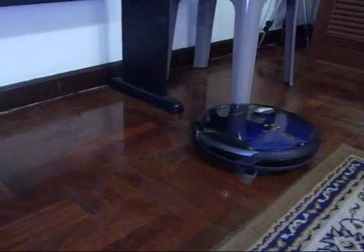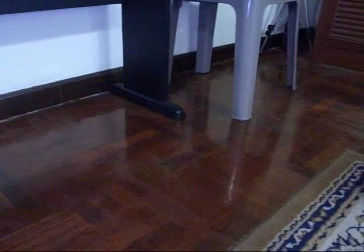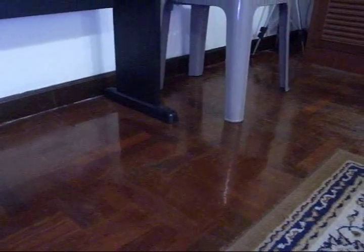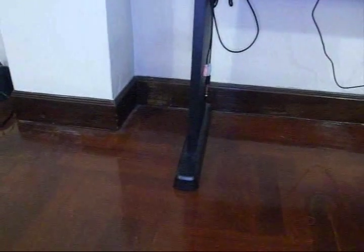Here's another place where it sometimes gets stuck: the leg of our electronic piano. This time it cleared it, but often it will get stuck on there. You can just set something on top of the leg so the robot can see it and stop before it gets there.